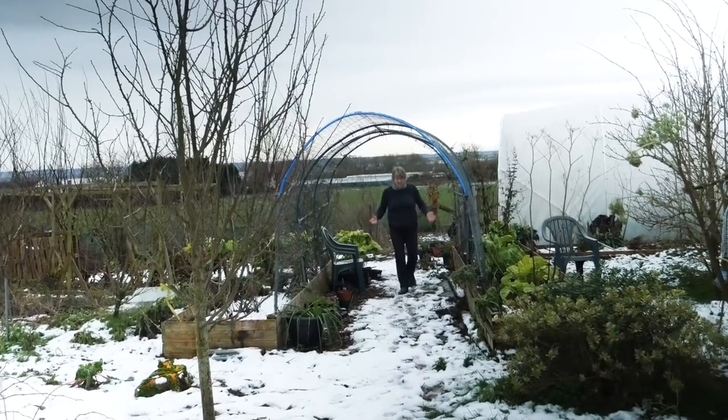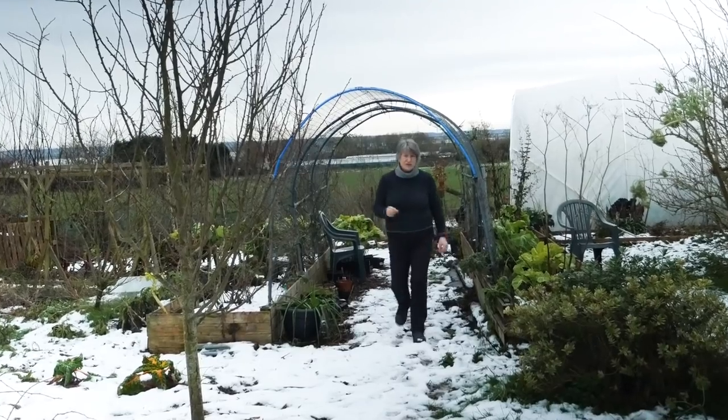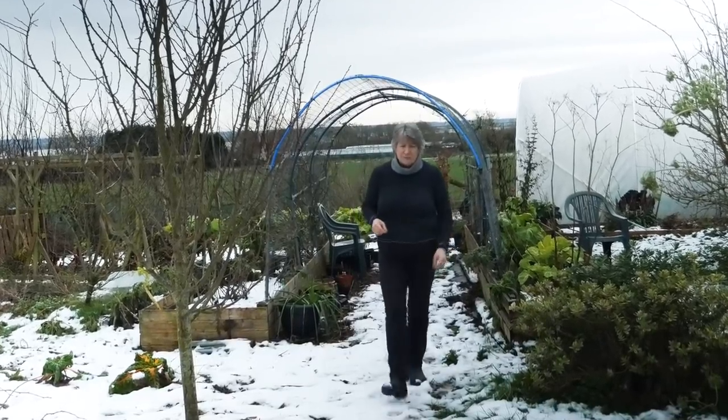Hello. End of January, the ground has still got a bit of snow on it and it's too soon for me to do anything in the garden, but I can start thinking about companion planting this year. I'm Liz Zorab and this is By The Farm.